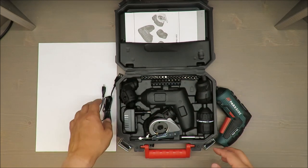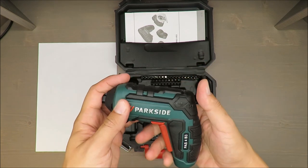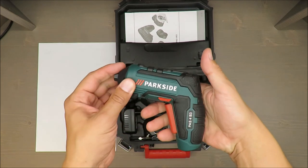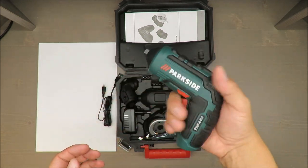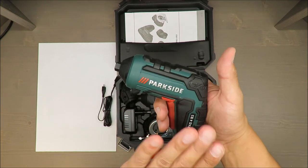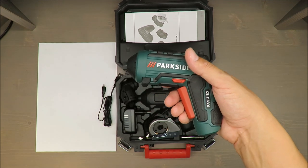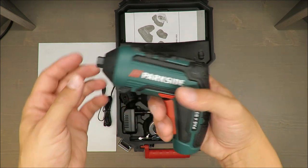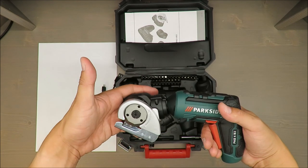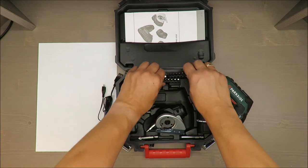My favorite is the cutting attachment, which I will test here and now. In terms of quality, I have to admit it's very nice and handy. The center of gravity is placed very comfortably, so you should not have a problem operating this device.